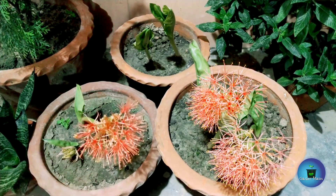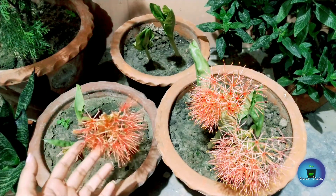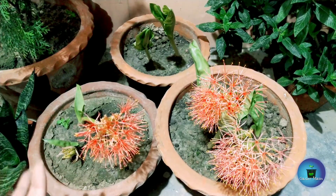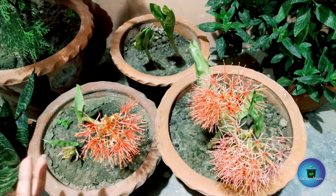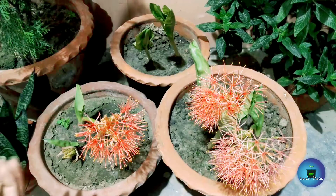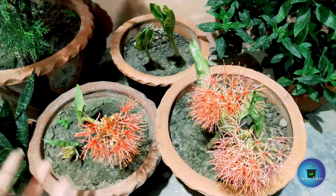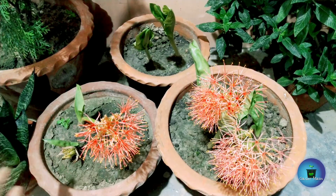When it comes to fertilizer, give it once a month. Bone meal is very good for this plant. When you first plant the bulbs, mix in a small amount of bone meal. Bone meal contains calcium and phosphorus, which are beneficial for bulbs and plant growth. During the flowering and growing season, you can increase fertilizing to every 15 days for best results.